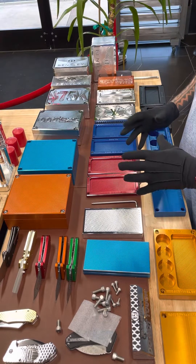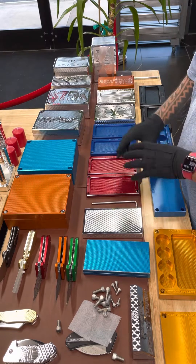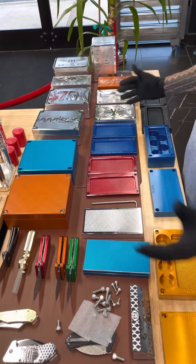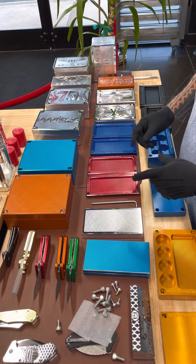Hey guys, John Eric here with Real Repo Customs again. Just had an inquiry. A guy says, hey man, I want to get two 10K bricks with my company logo on it. I said, what kind? He said, don't you only have one kind? I said, no, I have a lot of different kinds. So let me just walk through these for him real quick and show you what's going on.